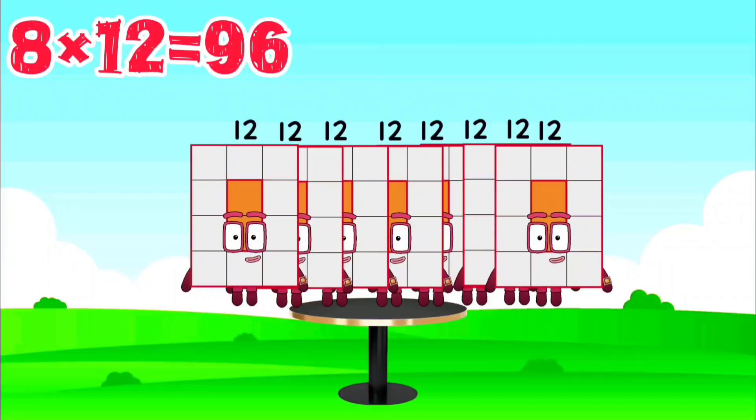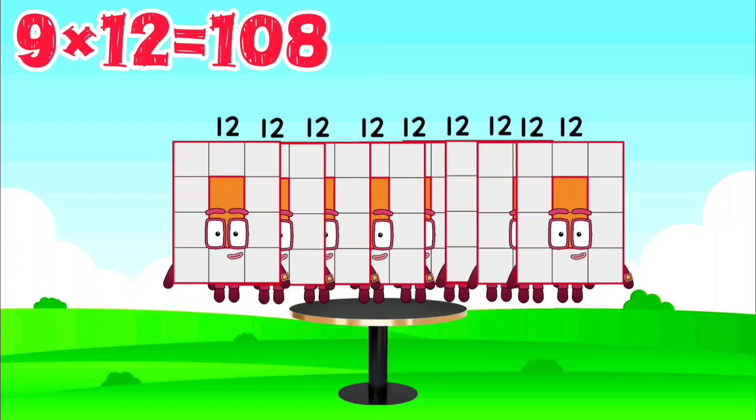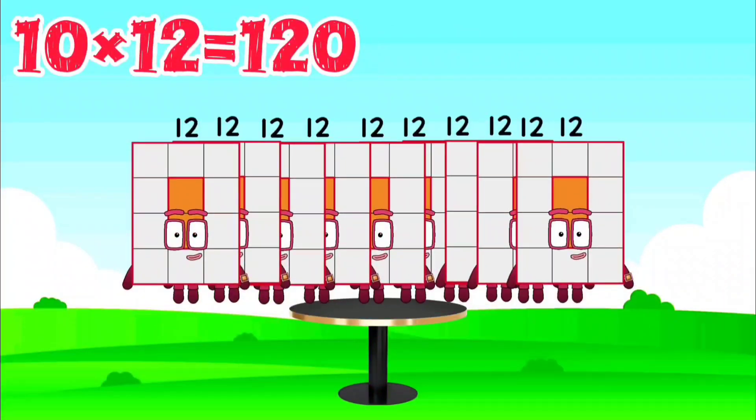8 x 12 is 96, 9 x 12 is 108, 10 x 12 is 120.